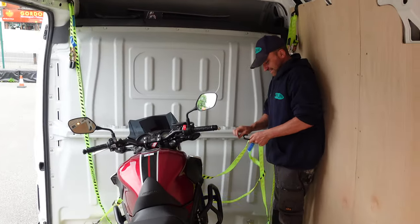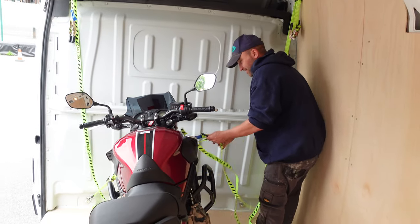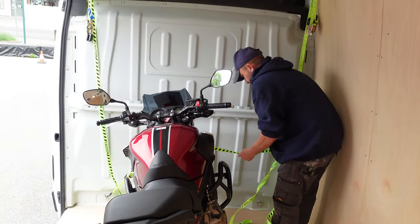I've got all my ratchet straps on. They do the job — they're good enough. They were a bit long, but they work fine.